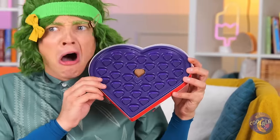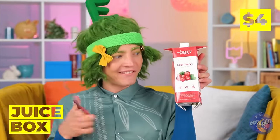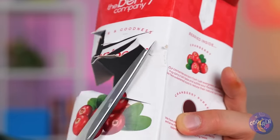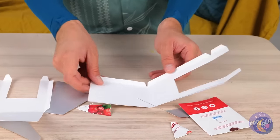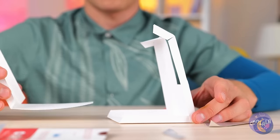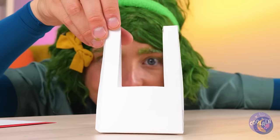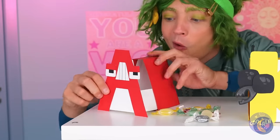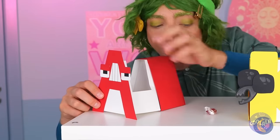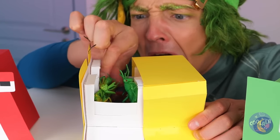Chocolates! Oh no! You ate them all! Take an old juice box and cut it up into pieces. These two will come in handy. Put them together to make an arch — the same shape as the letter A. The perfect friend to protect your candy. Think of what else you can hide.